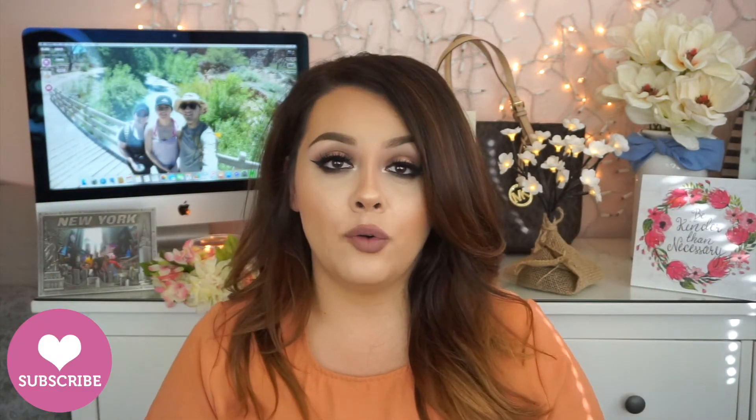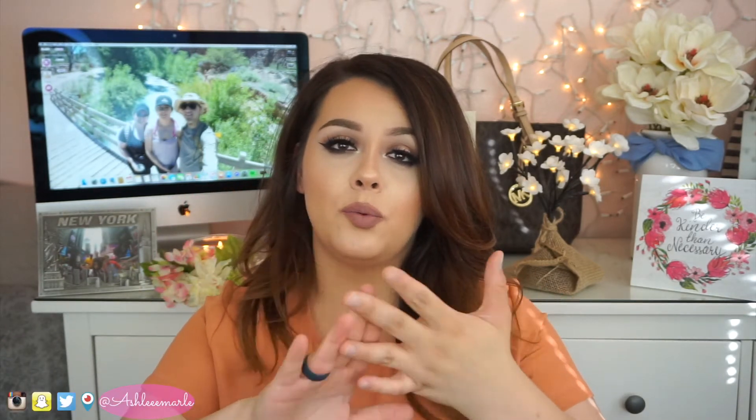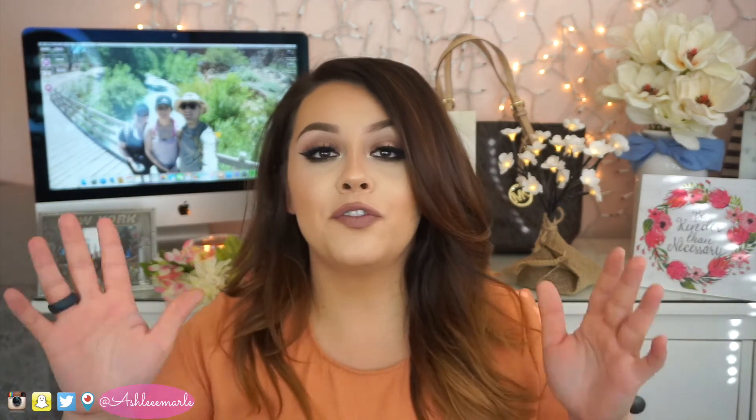So this is the final look! I hope you guys liked it. If you did, make sure to hit that thumbs up and subscribe to my channel if you haven't already, so you can be updated with all my new videos. Make sure to comment down below and follow my Instagram, Snapchat, Twitter, Periscope — all that good stuff. I am a social media addict, not something to be proud of, but oh well.